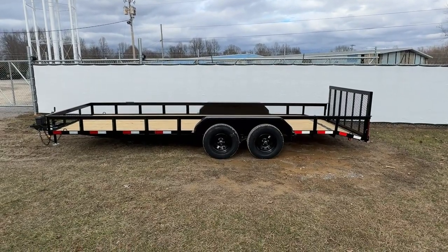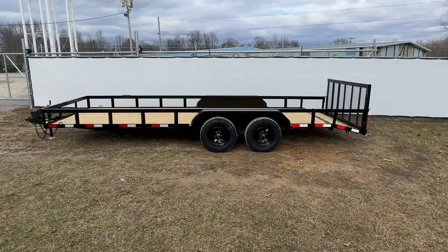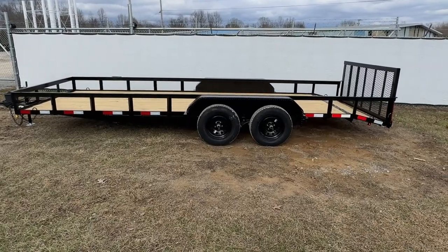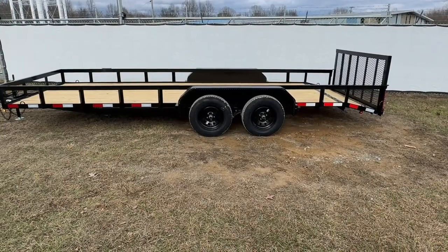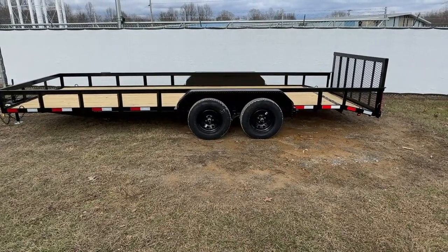The lighting for the trailer will be Optronics lighting. You will have a lifetime warranty with the lights. The design for the trailer is going to be 3x2, 3/16 thick angle iron. Your cross members will be 24 inches apart. This trailer will be powder coated and your floor will be 8 grade 2x8 pressure treated wood.